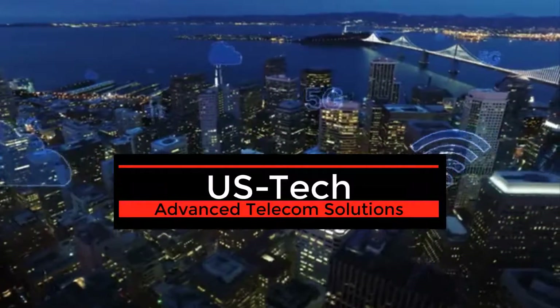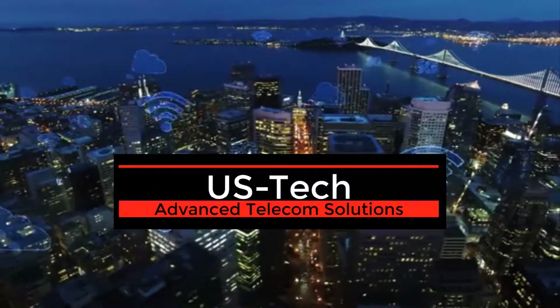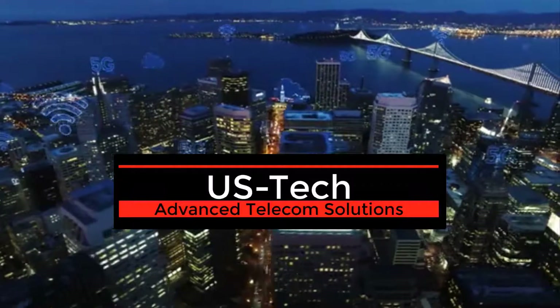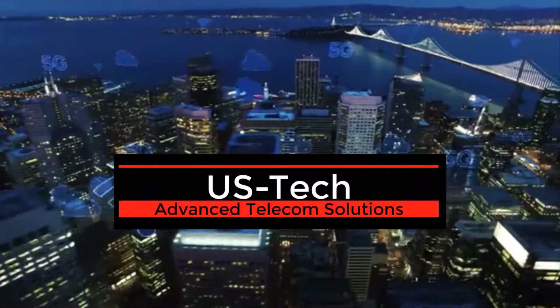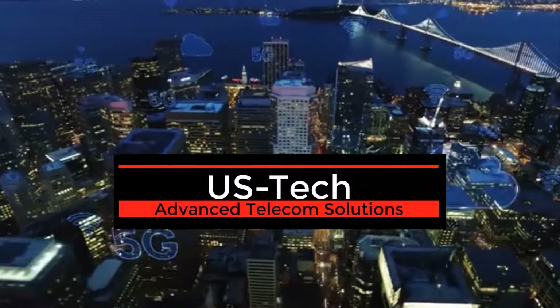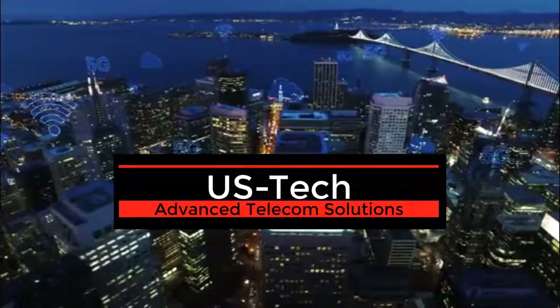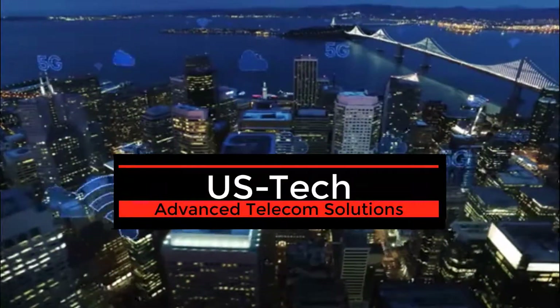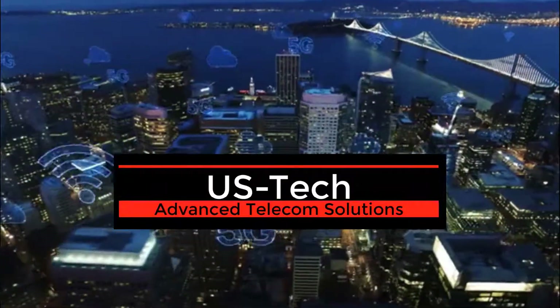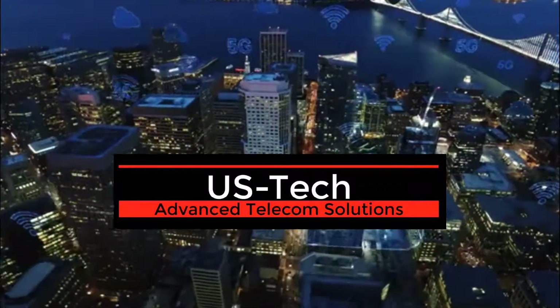Hi and welcome to jhudgens.com tech tips channel, where I upload all kinds of very helpful networking, technology, and VoIP tutorials to help you in your business, hobby, or just around the house. If you like what you see here and find these tutorials helpful, please subscribe and click that bell because I'm constantly uploading very helpful content for the general public.